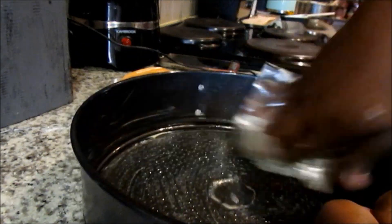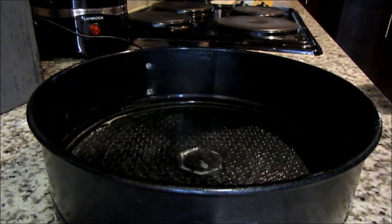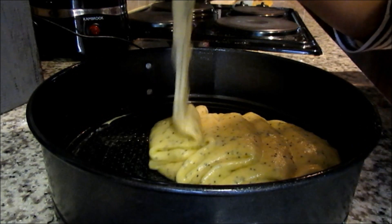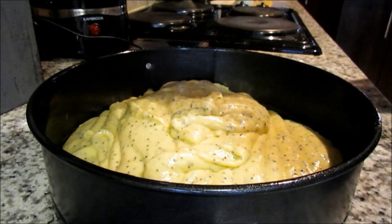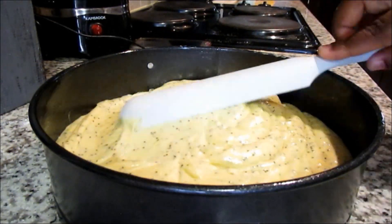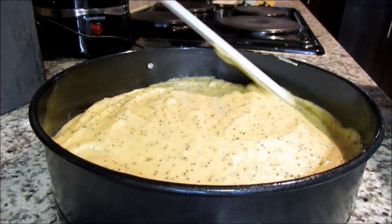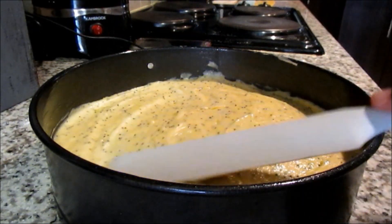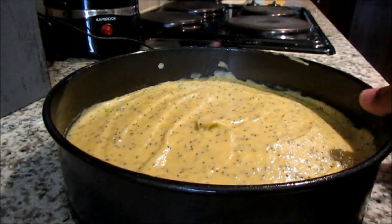The final step for our cake will be to grease a cake tin and pour in your mixture. Even out the surface and place it in a preheated 180 degree oven for 15 to 20 minutes, or until the cake has cooked through.